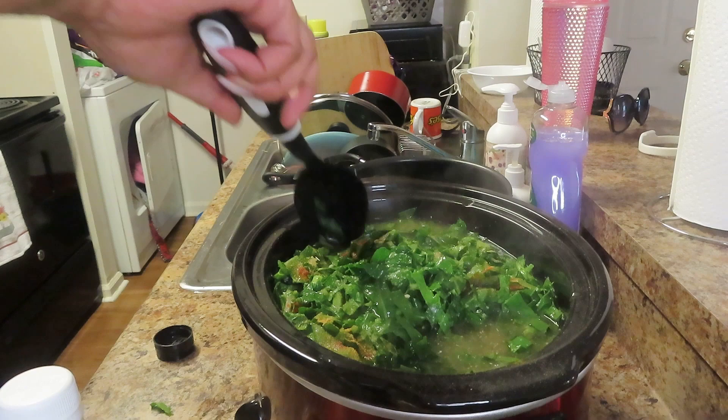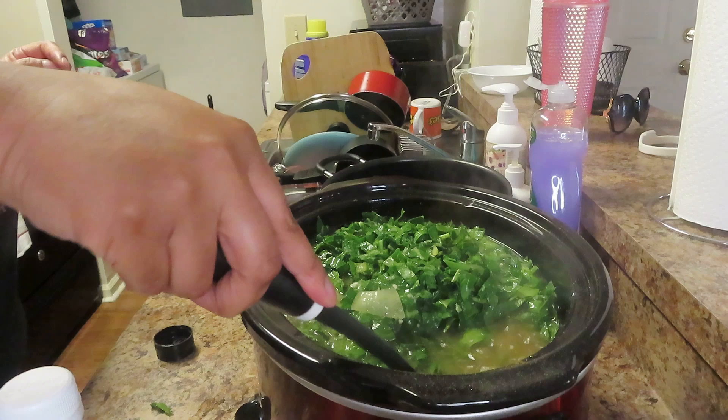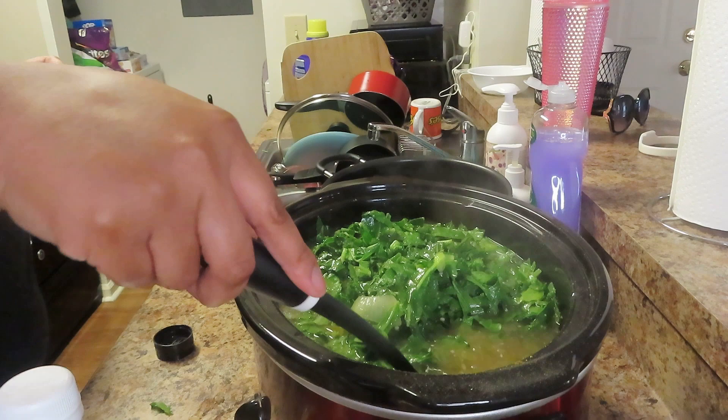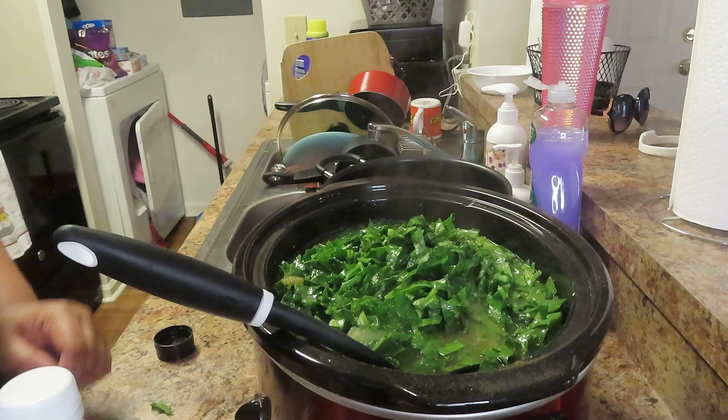That's really it, you guys. It's gonna cook for about two to two and a half more hours and I'm gonna show you the end result. I cannot wait — all the meat will be coming off those wings and it's gonna look so different. Be ready! Don't forget to hit the like button, comment down below, and subscribe if you're new.